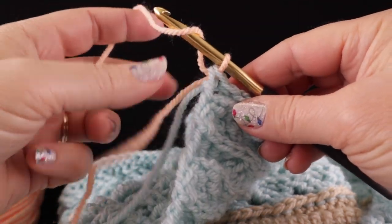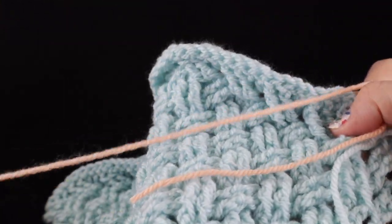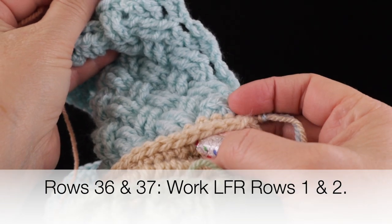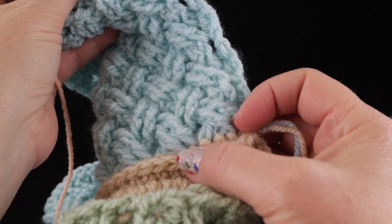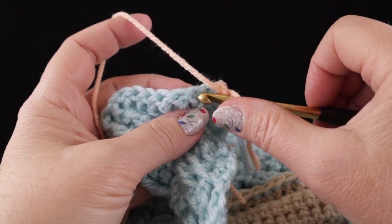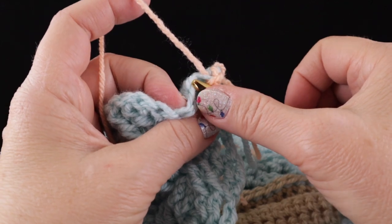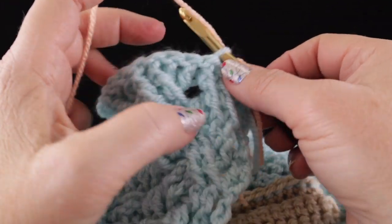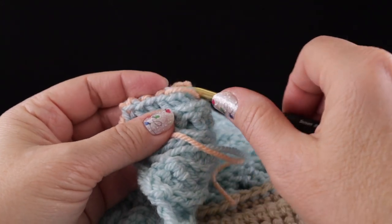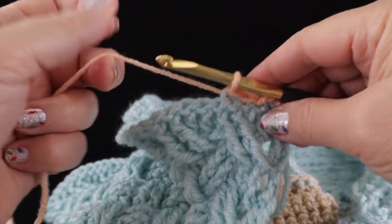Now we're going to chain one and turn, and we're going to work the same rows that we worked down here — the low front ridge and then the single crochet in that remaining loop. Remember we start this one in the second stitch working in the front loop only, working a slip stitch in each stitch all the way across, and then on the return pass chain one and work a single crochet in the remaining loops.